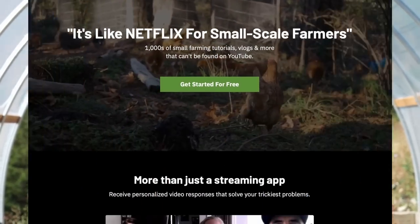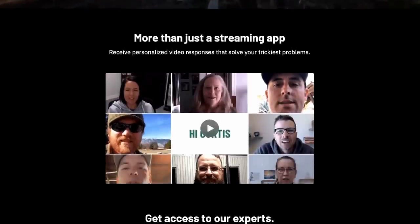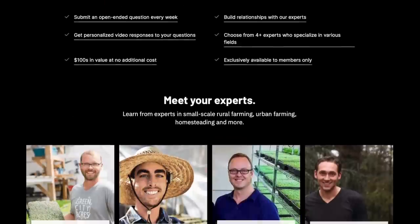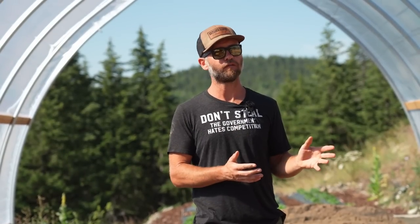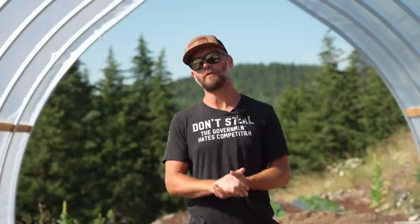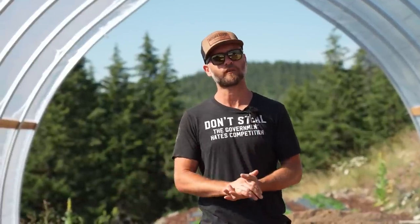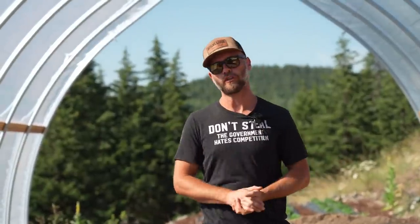Hey folks, before we start today's video, I just want to let you know that I daily vlog at fromthefield.tv. That's where I post most of my videos now. I vlog every single day on the homestead. This week there were five vlogs, all up at fromthefield.tv. If you're interested in the details of the work I'm doing here, you can go there, check it out, sign up for seven days free with no commitment. If you're not happy, you can cancel, no questions asked.